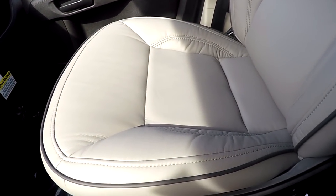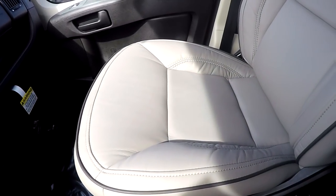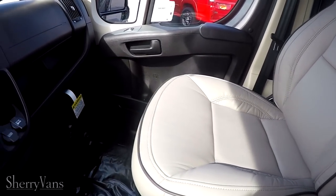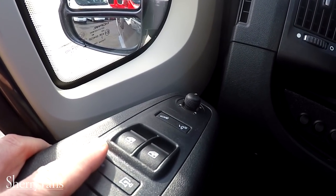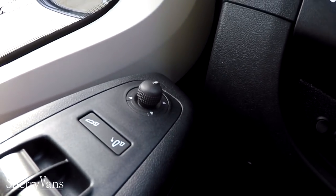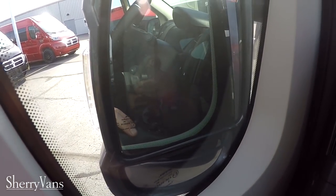The front two seats feature the same nice leather material as the back — light gray with dark gray piping. These chairs have adjustable armrests on both sides, are eight-way adjustable with lumbar support, and have factory heat. The van also has power windows, power locks, keyless entry, and power-collapsing mirrors that are heated.